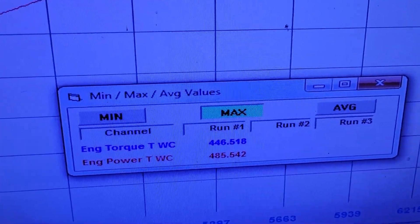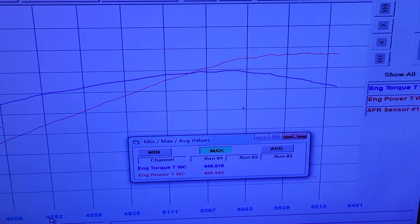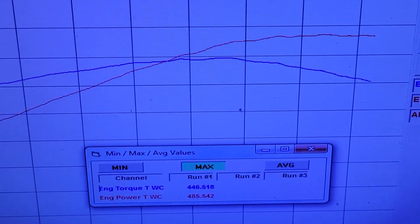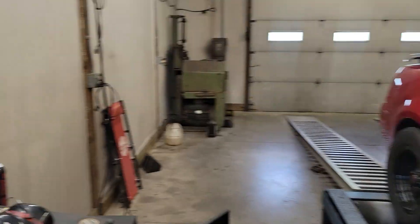Alright, so it only made a little over 12 pounds of boost. Made 485 horsepower, 446 foot-pounds of torque. Check out the graph though — curve looks really nice. Like I said, just a pump gas deal, so we're not leaning on it real hard with timing. It's a bit conservative up there, but in the ballpark, so definitely decent numbers for this thing.